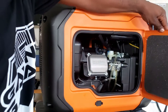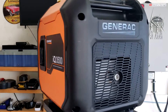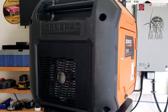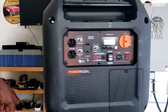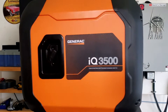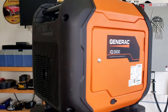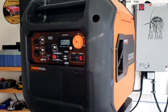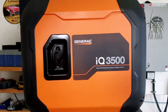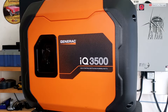We've got the oil loaded up. Let's go ahead and close this up. The Generac has a 212cc engine, 2.6 gallon tank, 14.1 hours runtime at 25% load, and 8.9 hours at 50% load. It weighs 109 pounds.